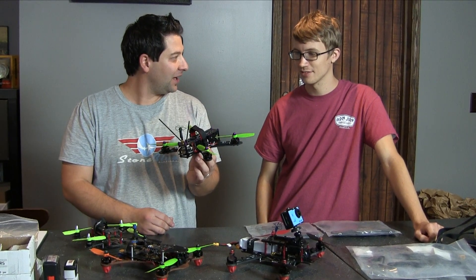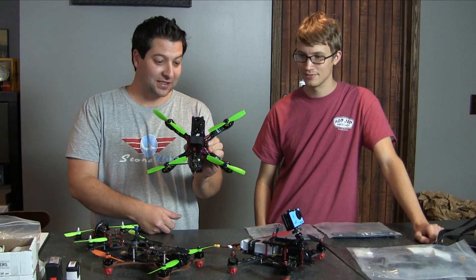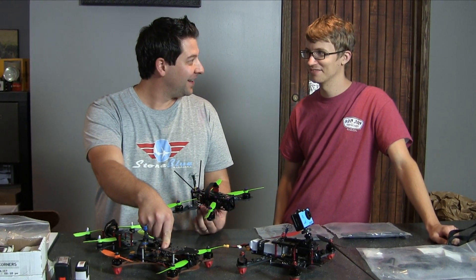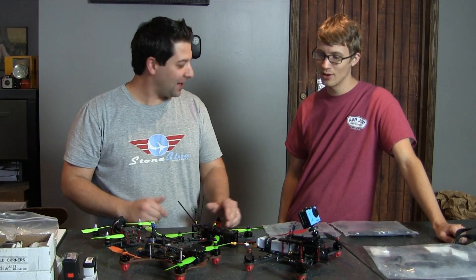This one was a bit of a pain — it was a custom build that came in and was a little bit of a pain to get going. It looks nice, it's nicely finished, it flies well. But to be honest, does this fly better than this? No. I think people get so hung up on that.